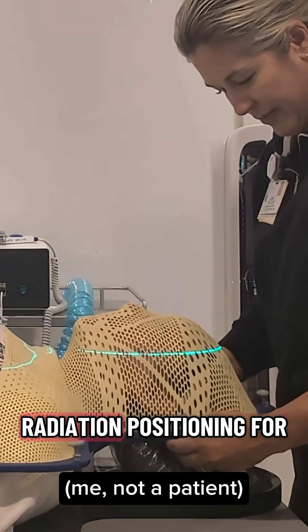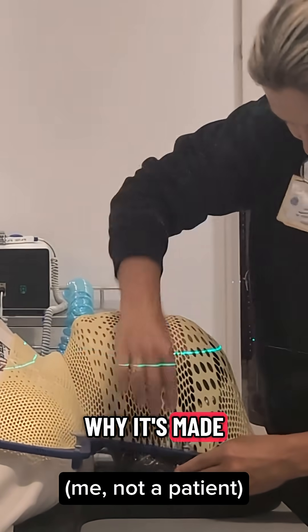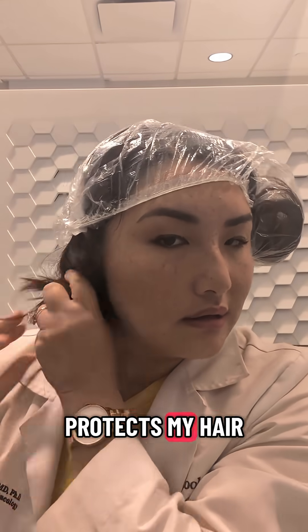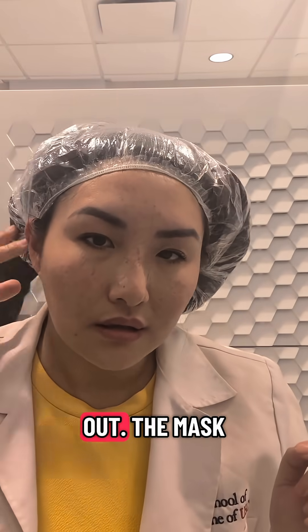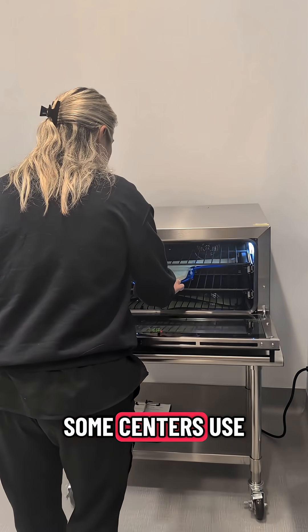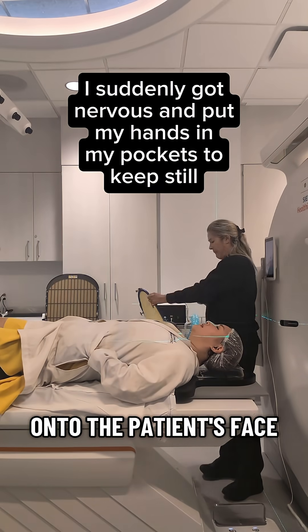One of the scariest parts of radiation positioning for many patients is this mask, so today I want to talk about how and why it's made. First step: the CT simulation, or mapping scan. My radiation therapist April protects my hair with a shower cap so that the melted plastic of the mask doesn't end up sticking to it and pulling any out. The mask is heated in a chamber until it's soft and flexible. Some centers use a water bath, but we prefer this method because it keeps water from getting onto the patient's face.